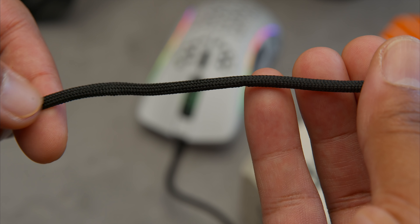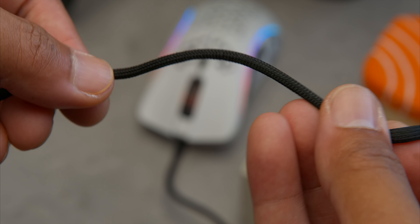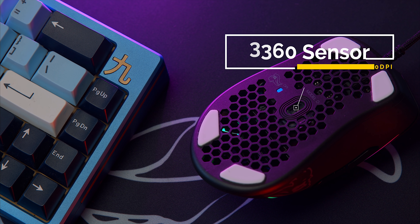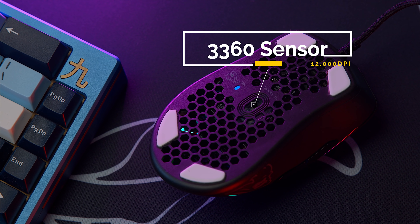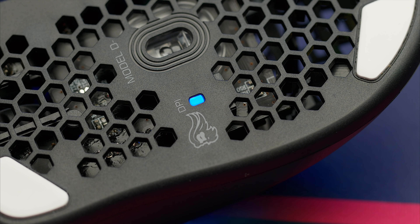They're also using the Ascended V2 cable — thin and flexible, one of the best versions of a paracord-type cord to date. It features a 3360 sensor that can go up to 12,000 DPI and has a polling rate up to 1000Hz. The DPI can be changed by hitting the DPI button on top and it has a nice color indicator on the bottom. The liftoff distance is also 2 millimeters.